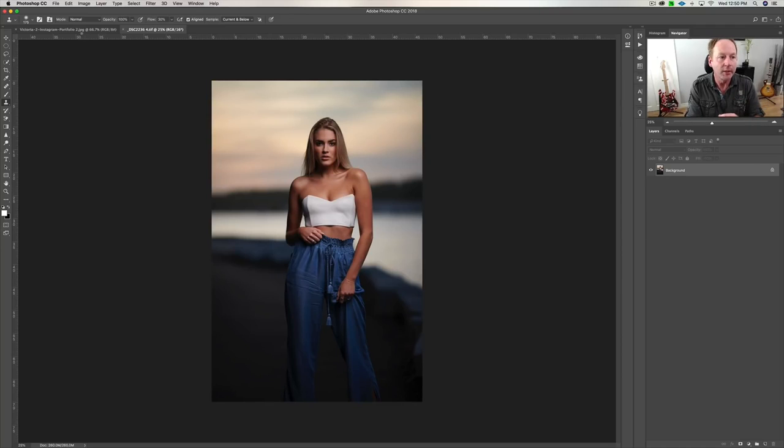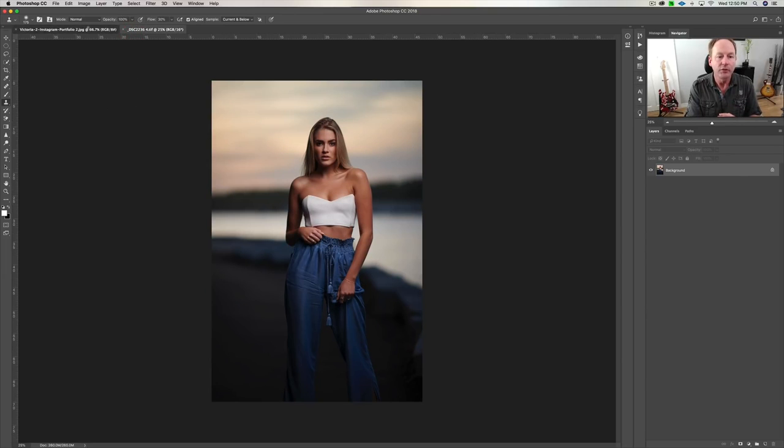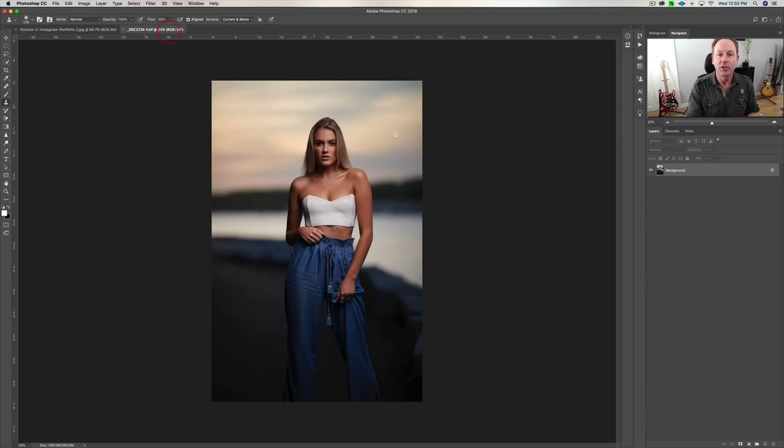So here we're in Photoshop. This is the raw image, and this is the final image that I posted to Instagram — so that's the before and this is the after. I'm going to walk you through how to get more orange and red in the sky, how to change the background color, how to do dodge and burn, how to do liquefy, how to do color grading, and a whole bunch more.